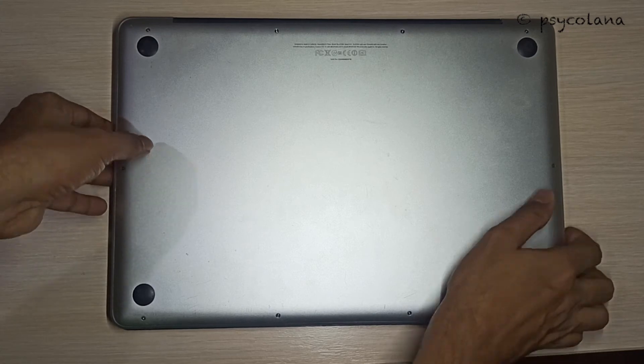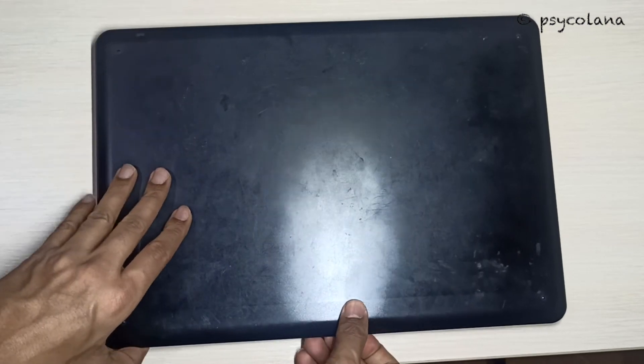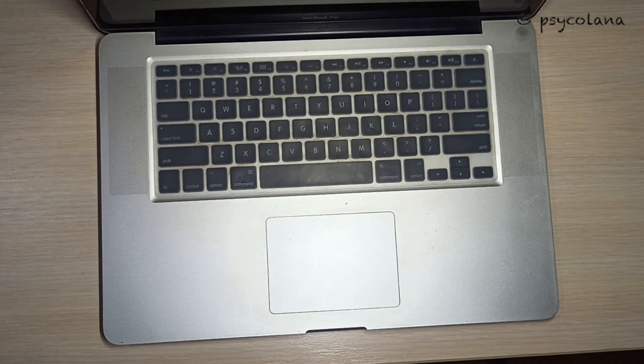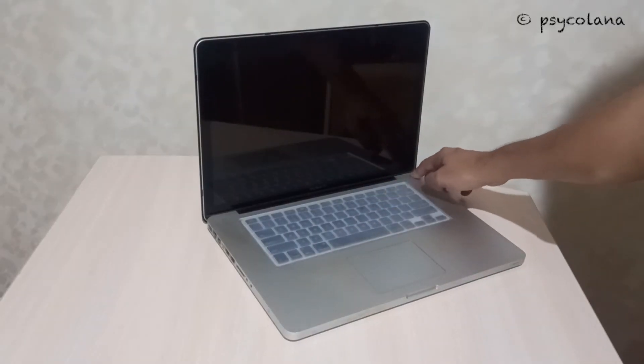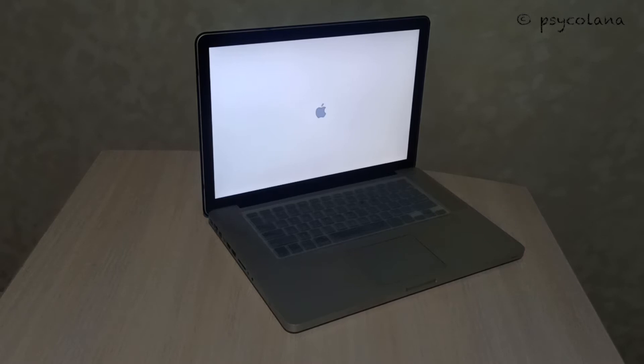Now flip the MacBook Pro over. Open it up, and now let's turn it on. The battery is working.